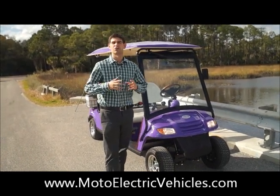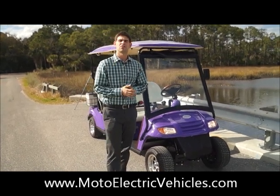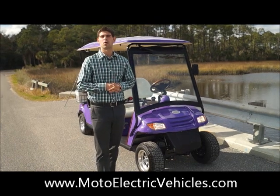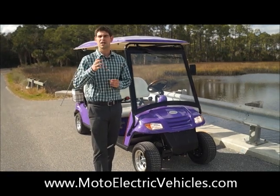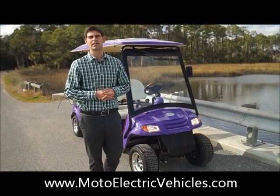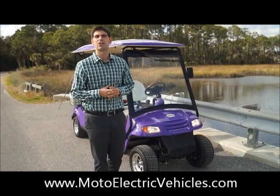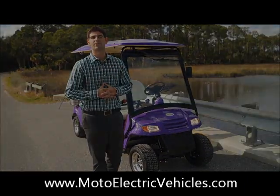Moto Electric Vehicles has been doing this since 2006. We're specialized in street legal golf carts, and if you give us the opportunity to give you a golf cart of your dreams, I think you guys are going to be impressed with what we do. We sell golf carts from two passengers all the way up to 28-passenger people mover trams. If you have a need for an electric vehicle, call Moto Electric Vehicles first. Visit our website at MotoElectricVehicles.com or give us a call at 904-247-1818. We hope to have you on soon.